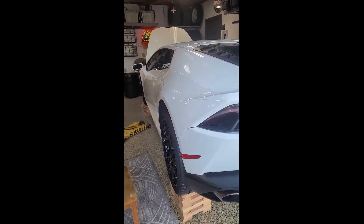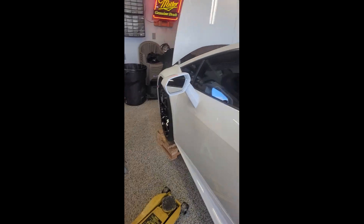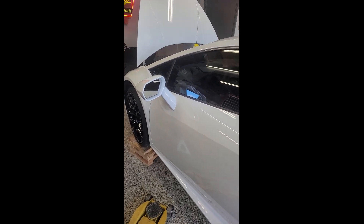Hey guys, next thing on the list for the Huracan maintenance is going to be the brake fluid flush. No idea what the dealer charges — it was part of the $10,000 maintenance plan, so I'm guessing probably a thousand bucks or more.